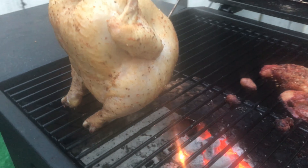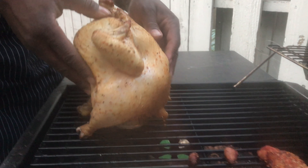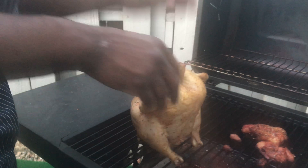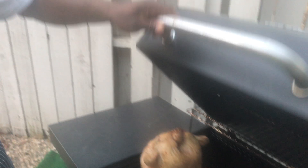Alright, so it's been about 20 minutes, so we're going to check and see how our chicken is going. Oh yeah, we're starting to get a great color on there. Wow. So we're just going to take it and rotate it 90 degrees, then close it up. The skin is starting to get nice and crispy. Perfect.